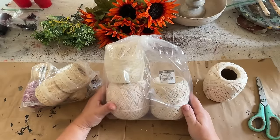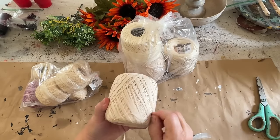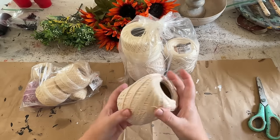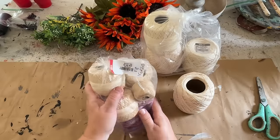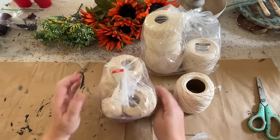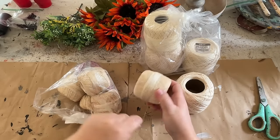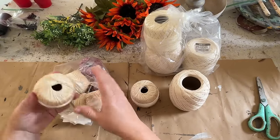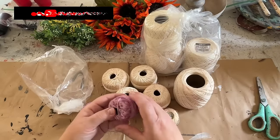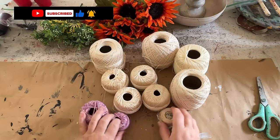I found these for three dollars for four of these nice big thread rolls and I love the color — they're a natural color and beautiful. Then I found another bag that was red tag, so 50% off, and this was only a dollar for all of these. So for four dollars I got all these cool pumpkins.